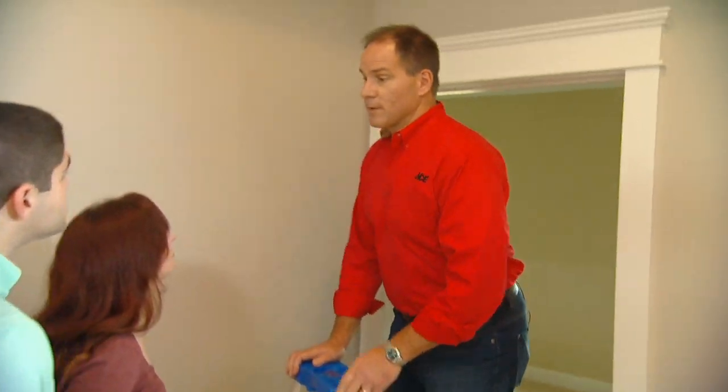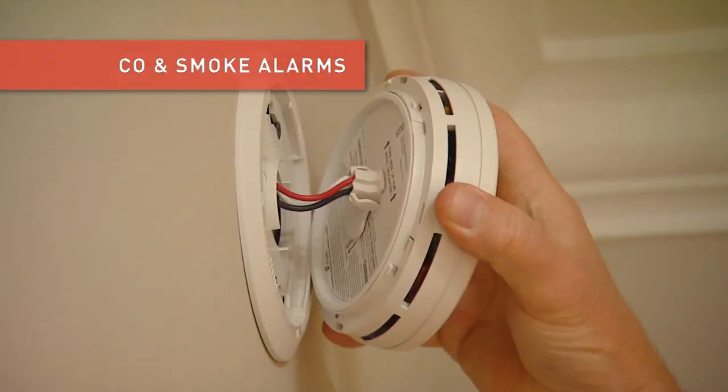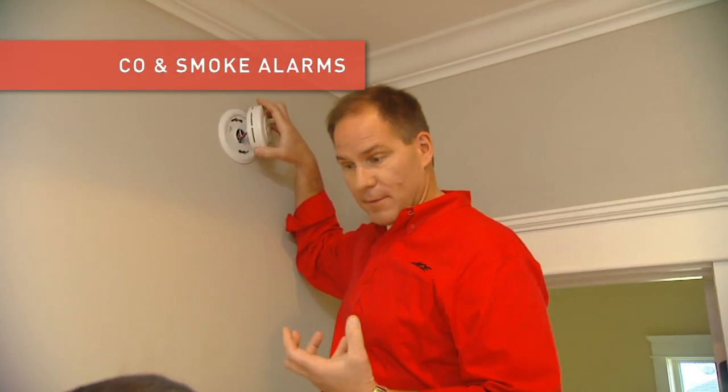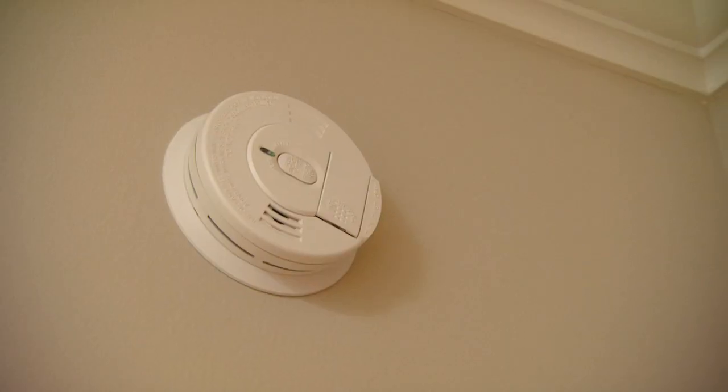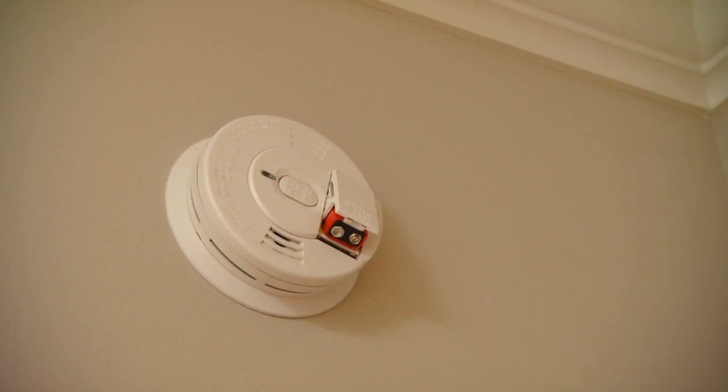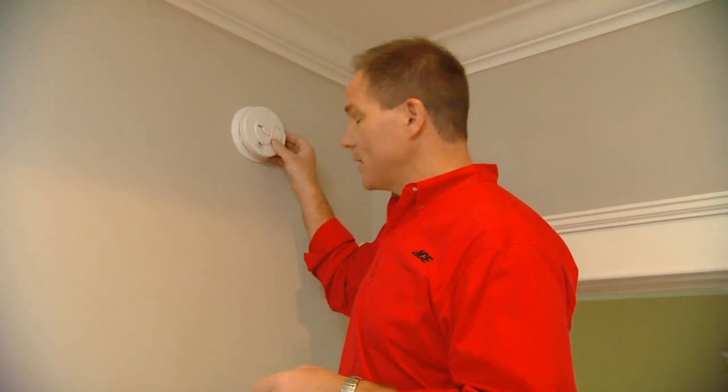A few more things about your new home: carbon monoxide detectors and smoke detectors. Your house has them and they're all wired together — they actually gain their power from the power source here in the home. But know this: if you set one off, like you burn a little toast in the kitchen, they're all going to go off. They also have battery backups on them, so you do need to change those twice a year. Typically when you change the clocks, you want to change the batteries in your carbon monoxide and smoke detectors.